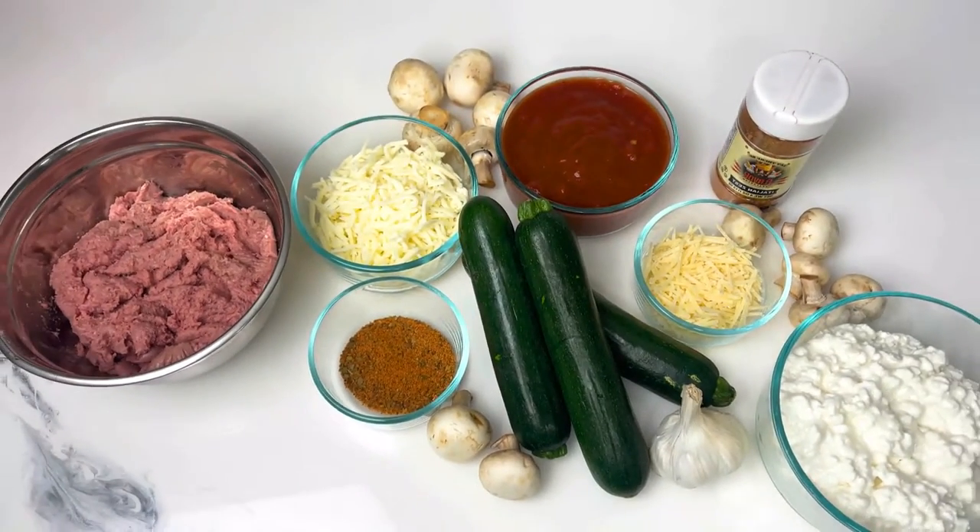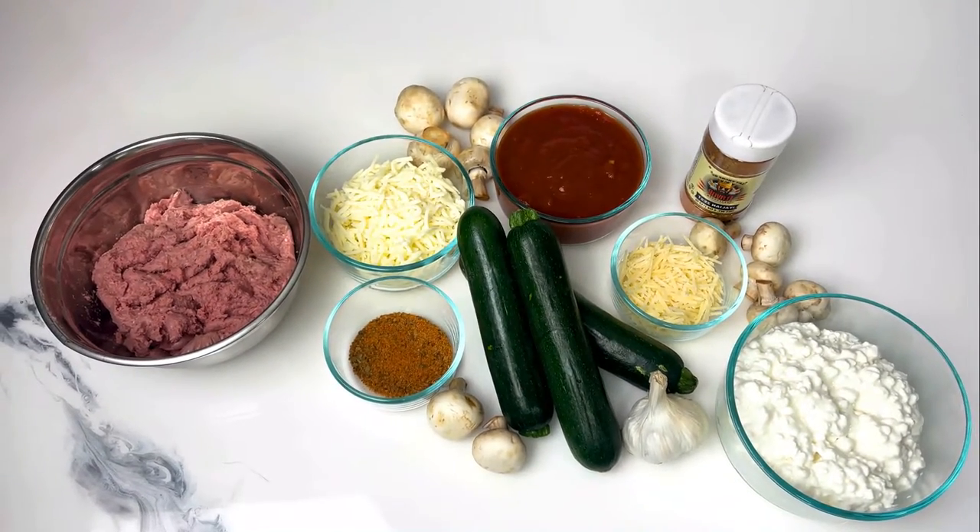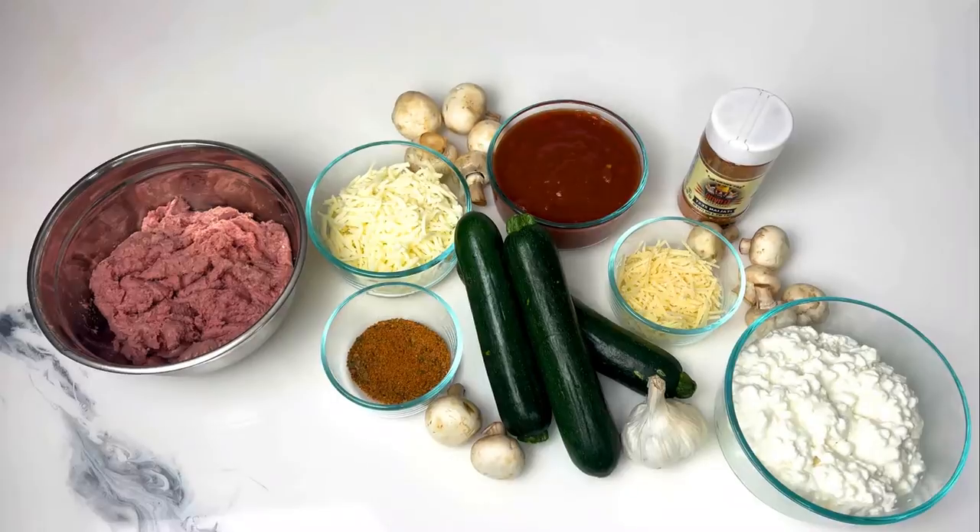So for this recipe, this is what you're going to need. There will be a list of the ingredients at the end of the video.